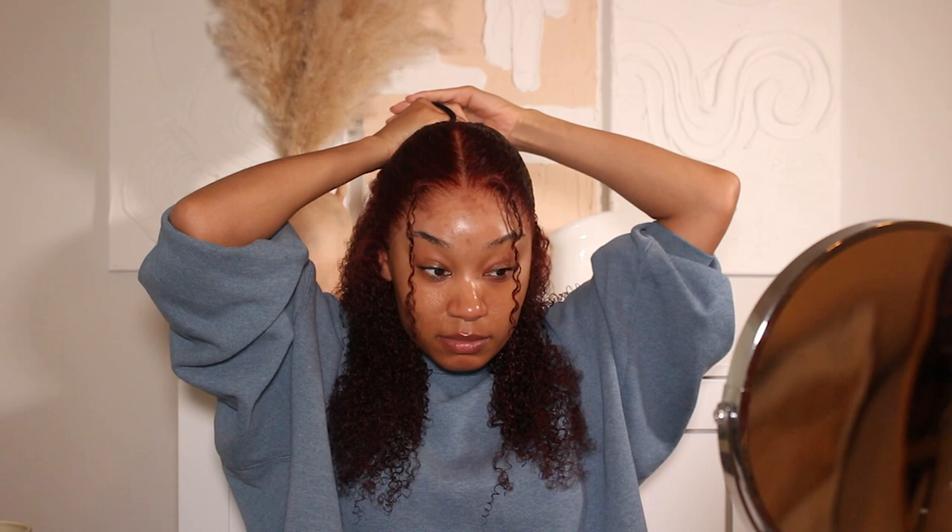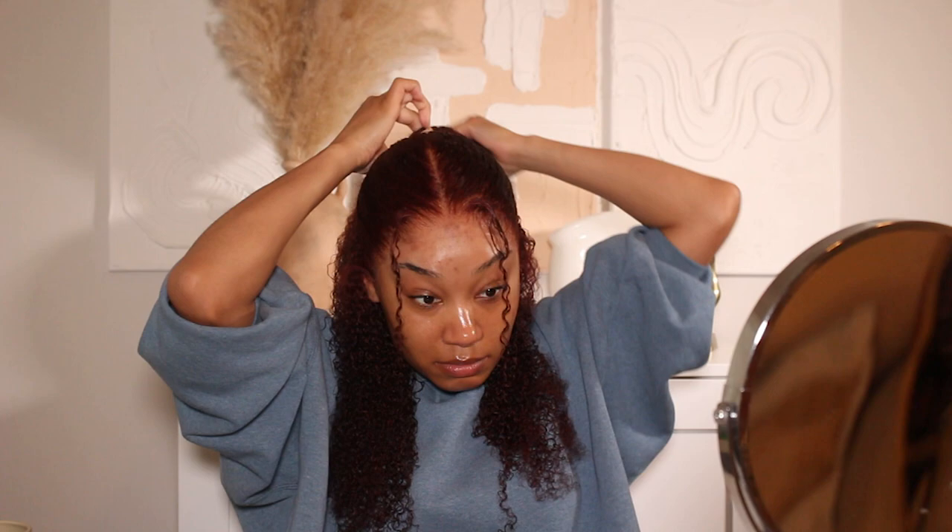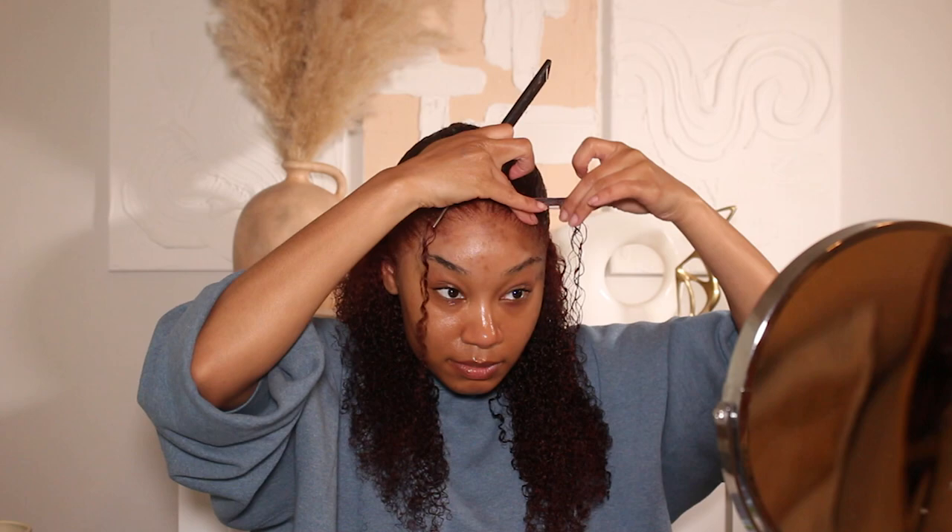I kept it pretty simple when it comes to styling — I didn't do any edges, which is shocking because I usually do a cute little swoop. But today I just kept it super simple with a half up half down style, little bangs in the front, and called it a day. I did use some styling products to define the curls.